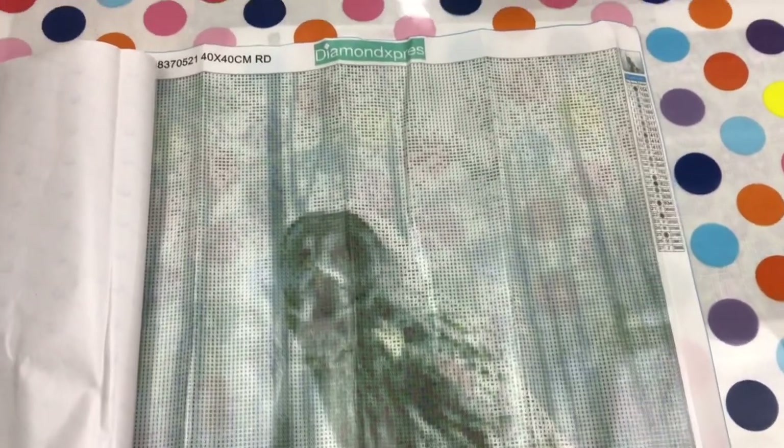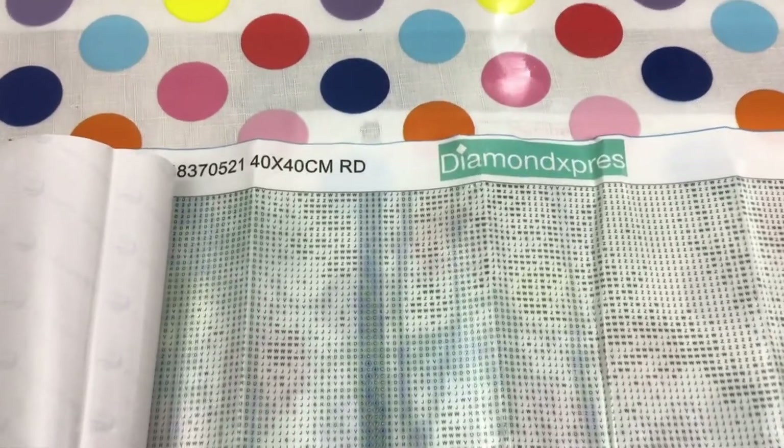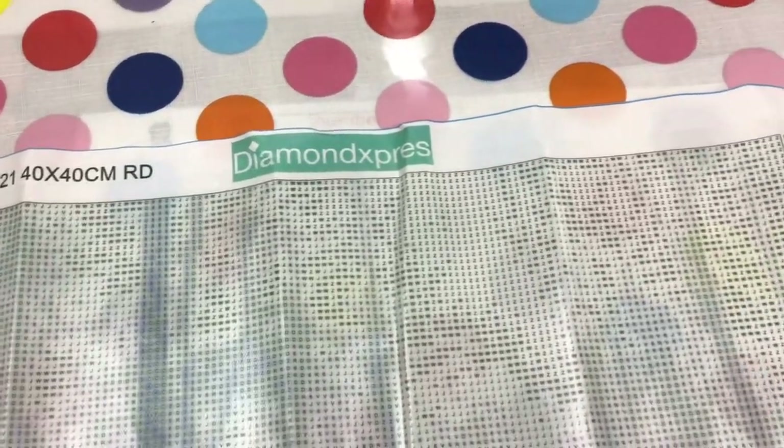Let's go down a bit closer and have a bit of a look - we're going to freehand this so she's not going to be real sturdy, so watch out for motion sickness. So I have an image of a barn owl, I think. I'm not sure - it seems to be in the forest. We have a 40 by 40 canvas from Diamond Express. And Diamond Express prints are very good, I've found.